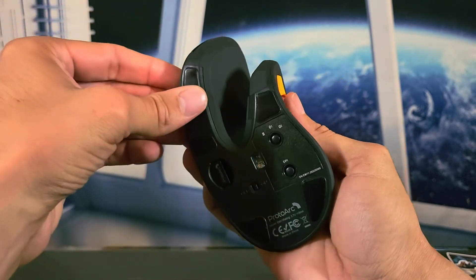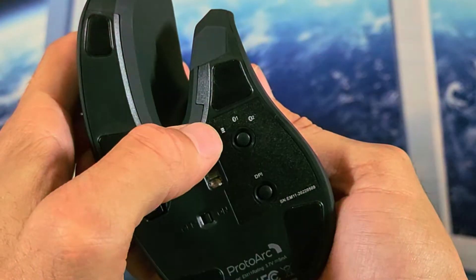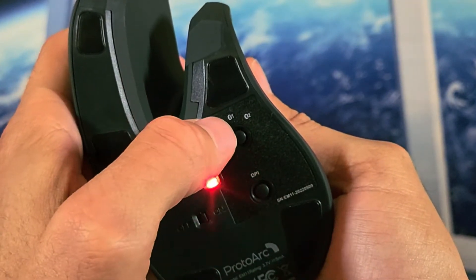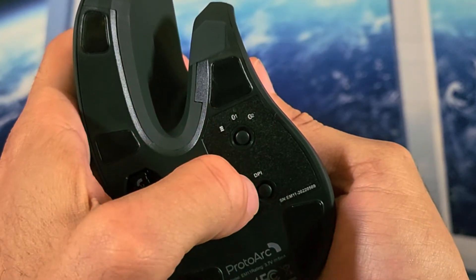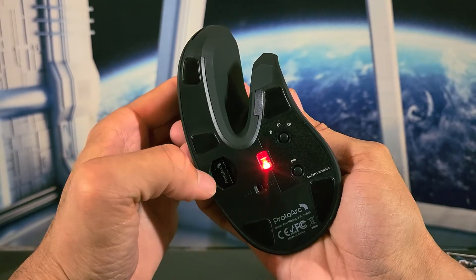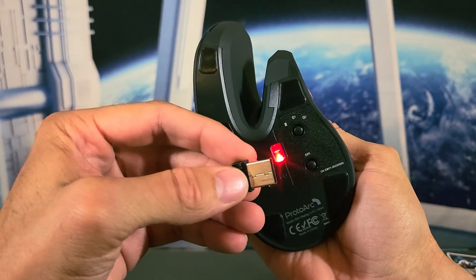We can switch between connection types by tapping the button. First we have the receiver, then Bluetooth profile one, then Bluetooth profile two, and tapping again returns to the receiver option. The nice thing about this mouse is the receiver is stored right inside the mouse itself — you can pull it out and simply plug it into a USB port on your computer.